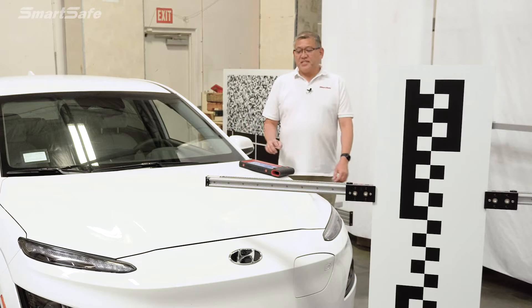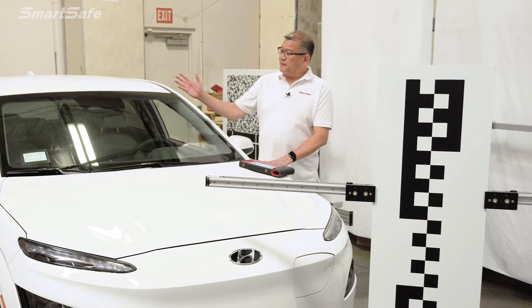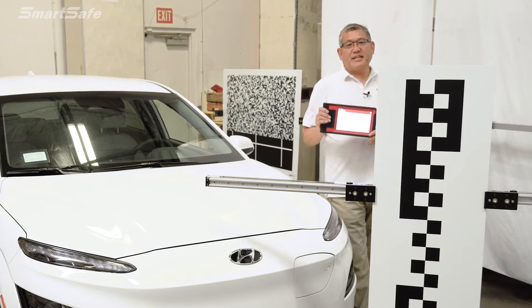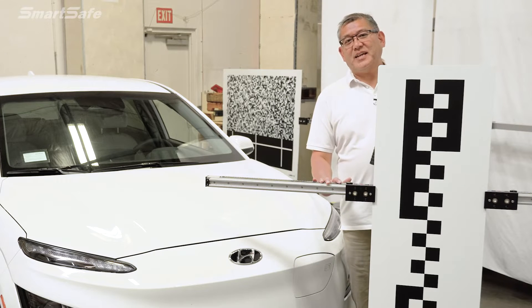Hello and welcome to another SmartSafe ADAS calibration video. Today we have a 2023 Hyundai Kona Electric. We'll be calibrating the front camera for lane departure warning, and we'll be using our iSmartLink 801 display tablet along with our ADAS mobile calibration frame. So let's go ahead and get started.